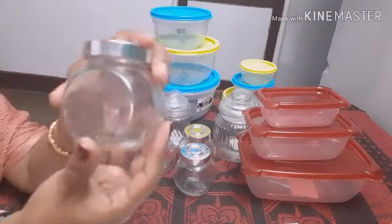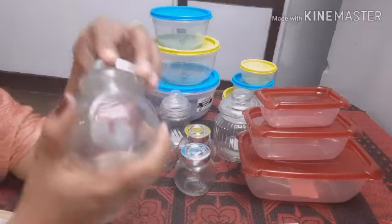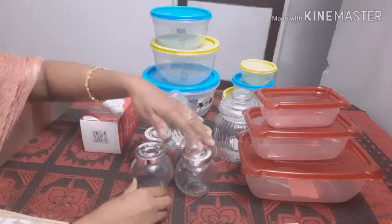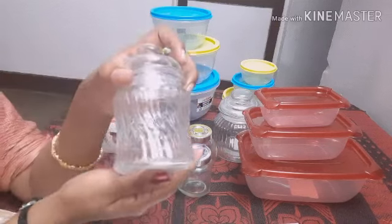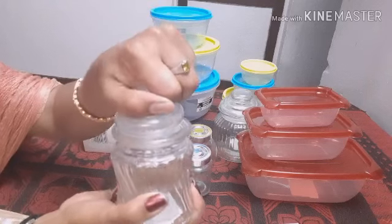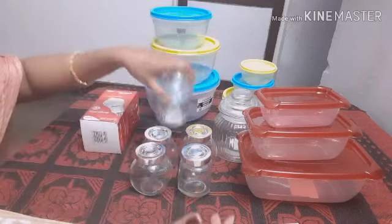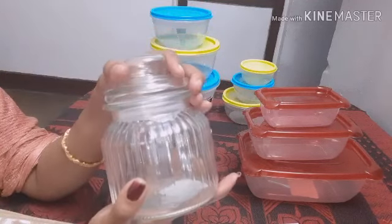First, we put the spices in a glass. We put it in 3 cups. This is $99. This is $69. This is $69. This is $69. If we put it in 2 cups, we put it in 3 cups. This is $99. This is $80.